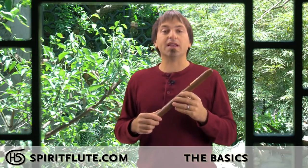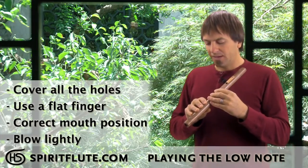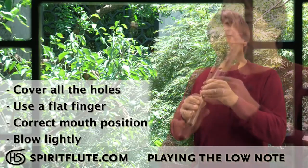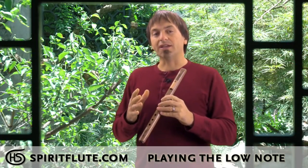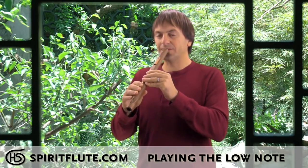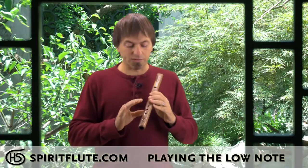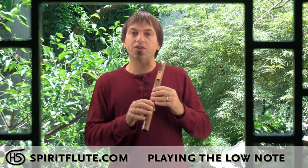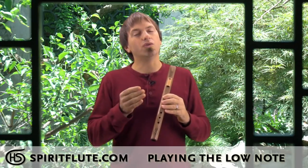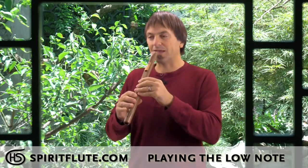The next thing is how to play the bottom note and then how to play up and down the scale. To play the root note, cover all the holes — remember to use a flat finger — then use your embouchure and blow lightly. You should get a real solid, clear, crisp tone. If it sounds off, the most common issue is that the holes aren't quite covered, so readjust your fingers using the pads to feel and cover all the holes. You may also be blowing too hard, so try varying your breath pressure to find that solid tone.